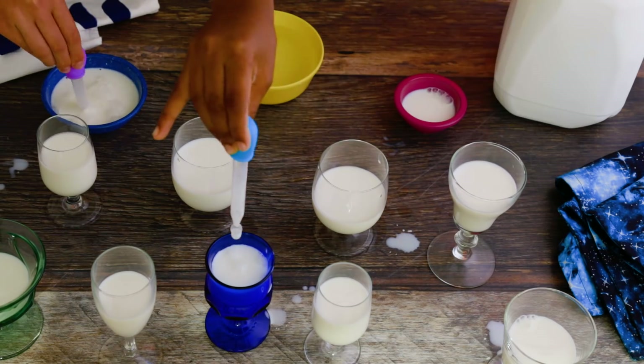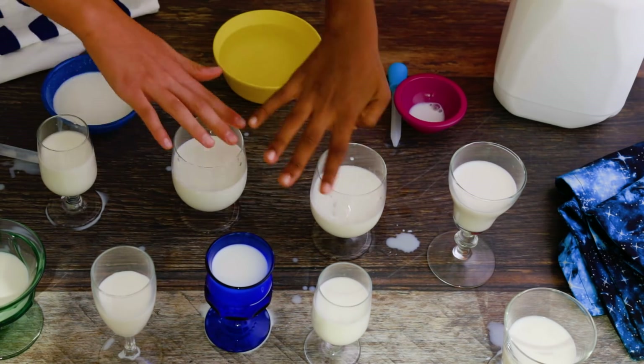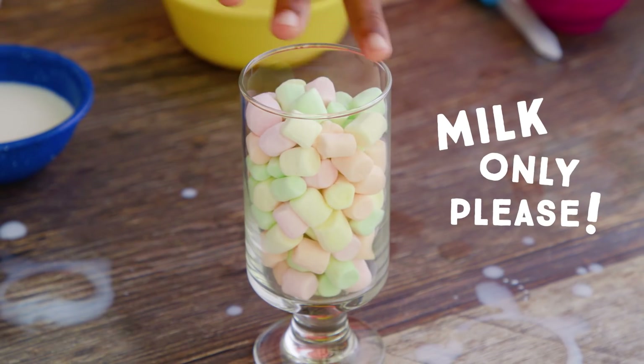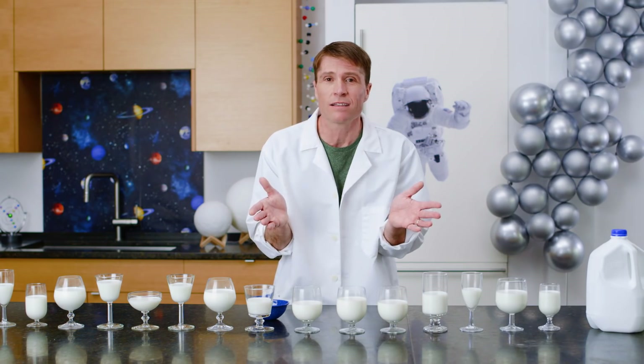And once you get the hang of it, it's hard to stop. Be sure to experiment with different kinds of milk. And with a little practice, you can play a song. This one's even about a star.